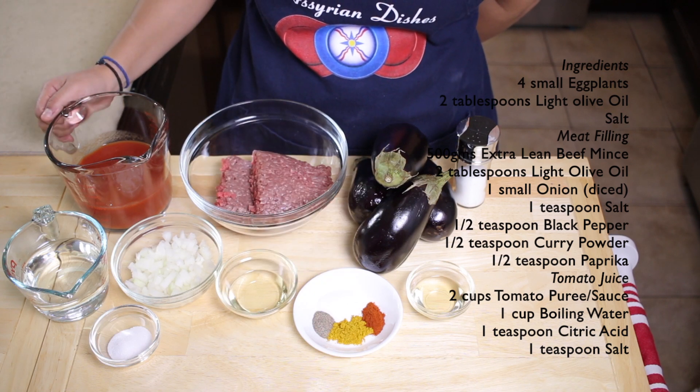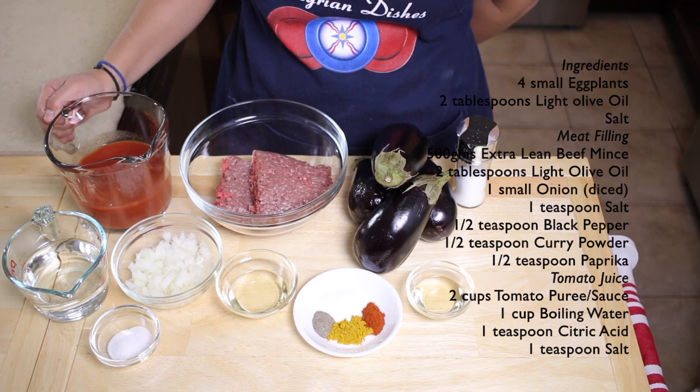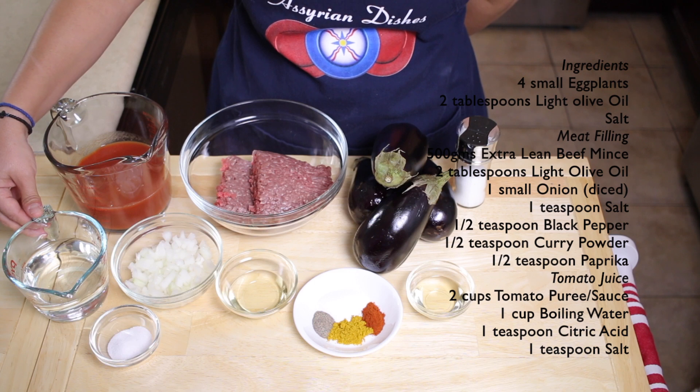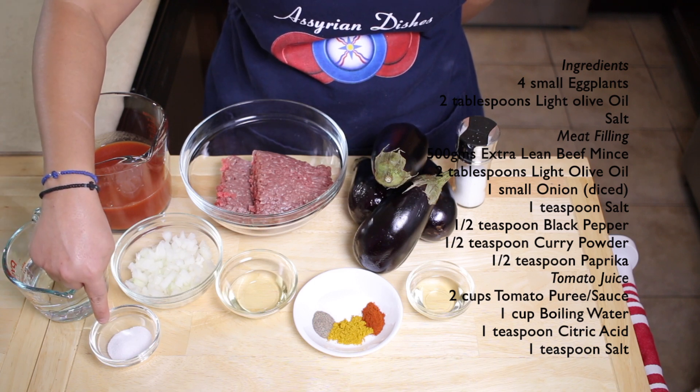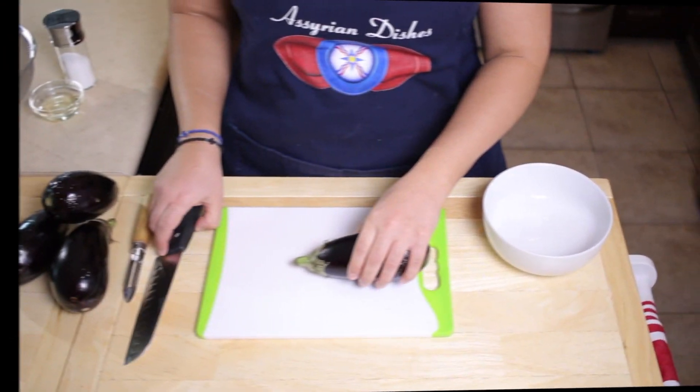For the juice, you'll need two cups of tomato puree or tomato sauce, one cup of boiling water, one teaspoon of citric acid and one teaspoon of salt.